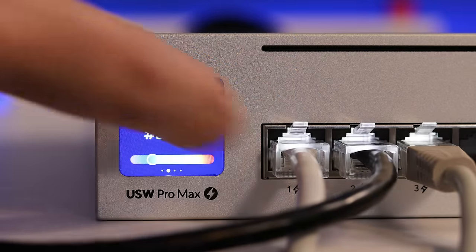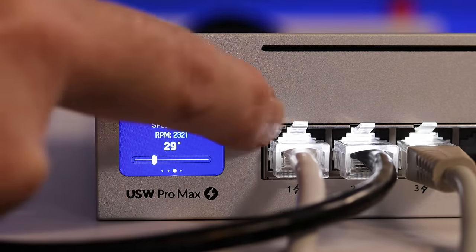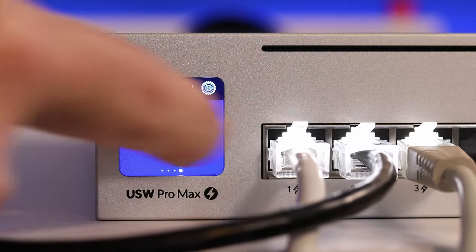As always, I'm happy to provide my unsolicited feedback to Ubiquiti on how these features could be improved. First, I'd love to see a Show VLANs or Show Port Speeds option in UniFi, also accessible through the settings of the 1.3-inch display screen on the switch itself. The notion being that when you hit that button, all of the empty switch ports would light up with either their port speed or native VLAN information, making it super easy to decide where to patch in a device.